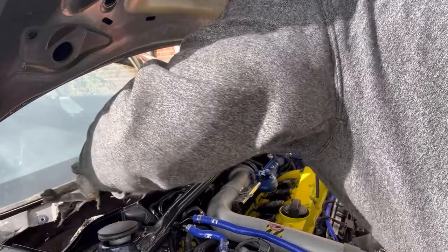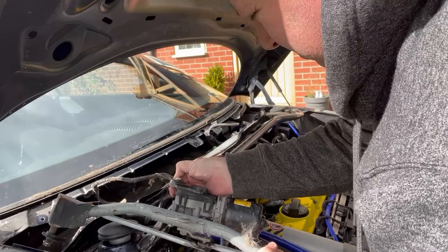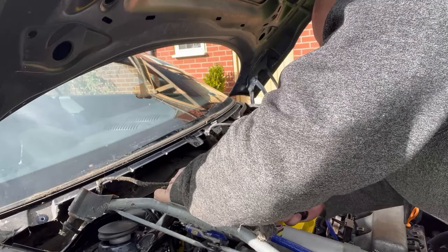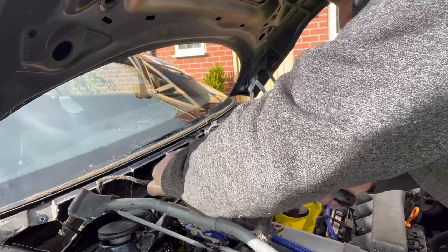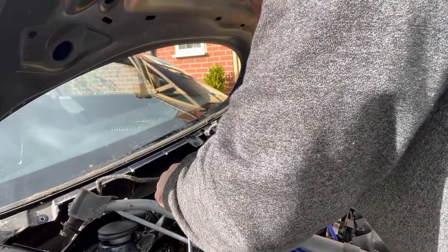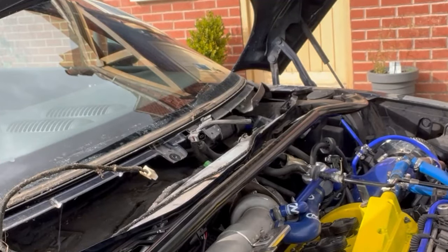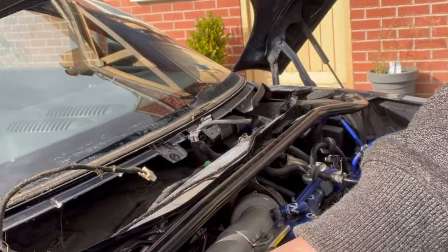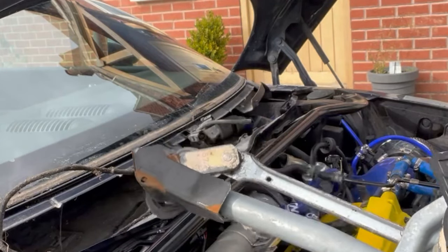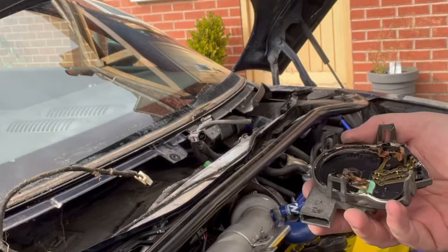The wiper motor then comes loose so we can start to pull it out — with all the spiders. There's a wiring harness that comes with it on the bottom here, so if we squeeze that clip up it should just pop out. Just using the screwdriver to pry it out a little — don't want to damage the connector. There we go. So that is the wiper motor and assembly completely out. Now there are four clips on the back, so we've just undone them and that will allow us to start prying this back cover off.